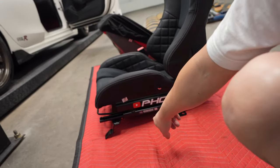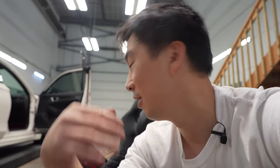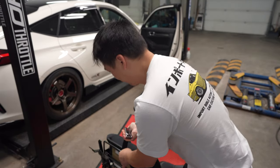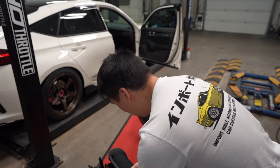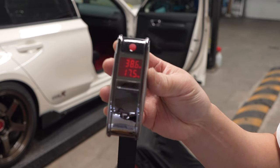Just to compare for weight, I'm going to go ahead and weigh the Ederbs with the rails. Then after I install the rails on the Zeta Force, we're going to weigh them again to compare how much difference there is between a reclinable bucket seat and a full-on bucket seat. The Ederb with the bracket is 17 and a half kilos.